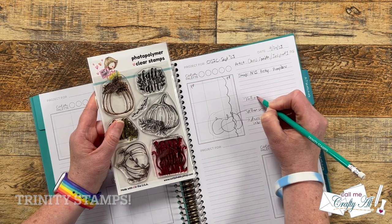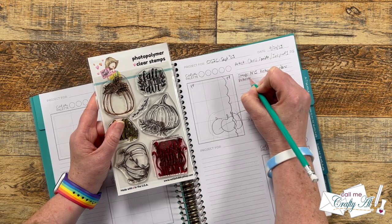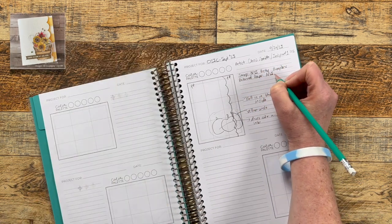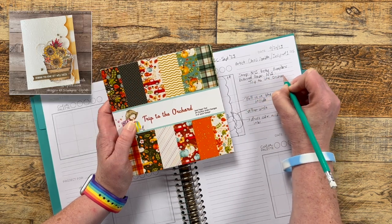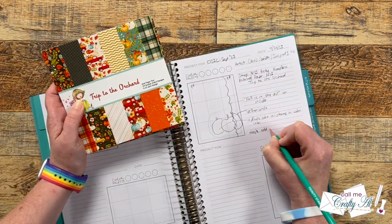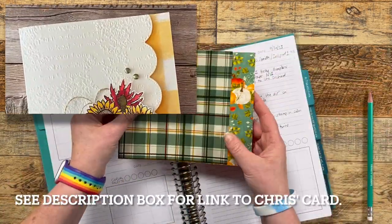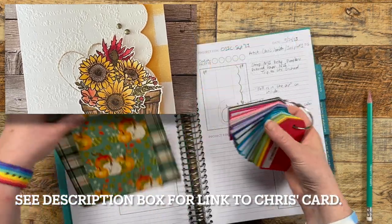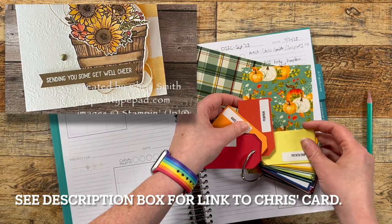This month we are being inspired by Chris Smith, who is at inkpad1 on Instagram, and up on the screen now is the card that we chose. What stood out to me about the card — and what I'll be taking inspiration from today — is that scallop edge on the right, that gingham paper in the background, and how her focal point was in that bottom third.